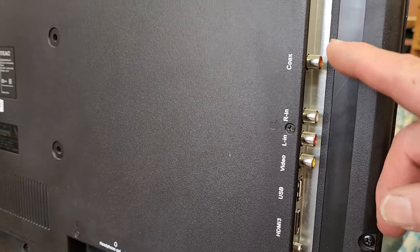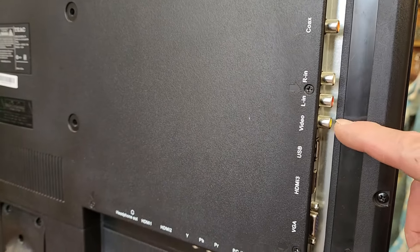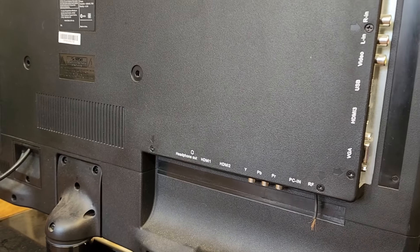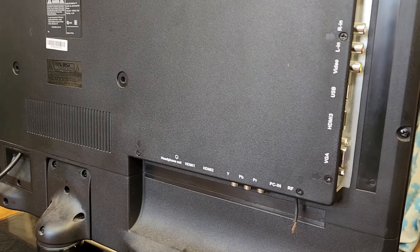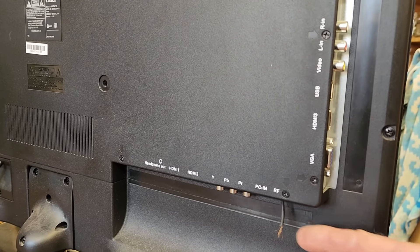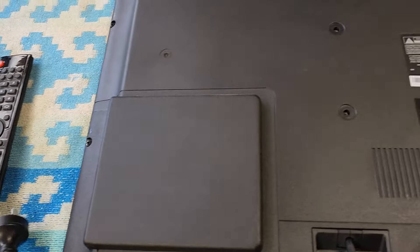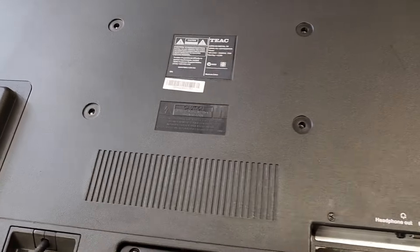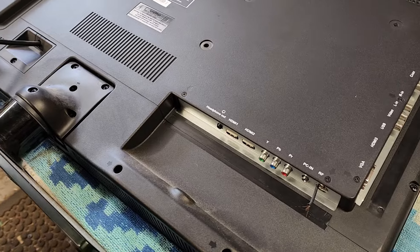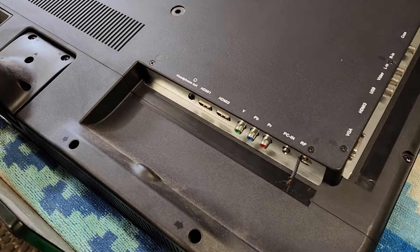We'll see if we can fix that up, because if someone wants to use it as a general TV they're going to need that input. As far as other inputs, everything else looks fine — you've got HDMI, your AV inputs, and component. The DVD plays good, but to sell it as a going TV we really need to fix up the antenna input. It also comes with a remote control. I think it's worth fixing — this TV unit's probably worth about $80 secondhand given that it's got the DVD player in it.